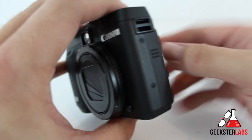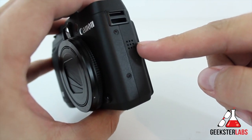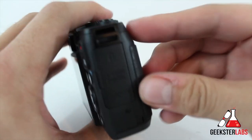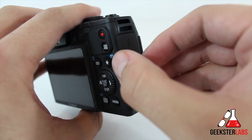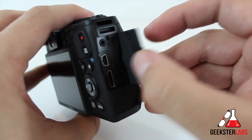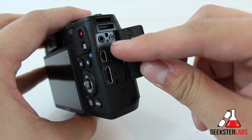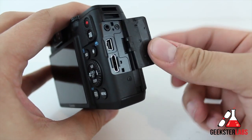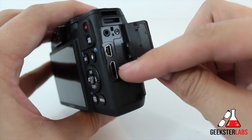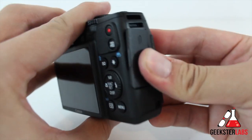Let's do a look at the left side. On the left side we have the camera strap attachment and the speaker right there. Flipping over to the other side, we have the other camera strap attachment, and then we have this little compartment. This shows us the remote terminal right there, we have an AV out — that's audio and video output — or the digital terminal so you can use your USB cable to take videos off of there, and our HDMI right there.